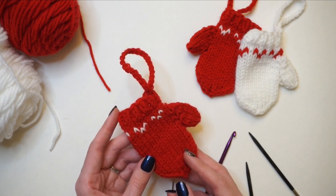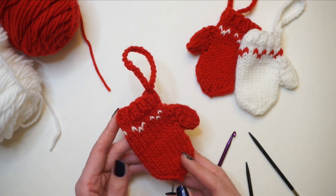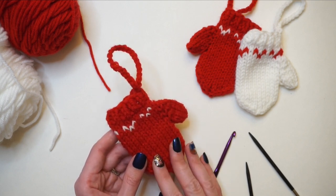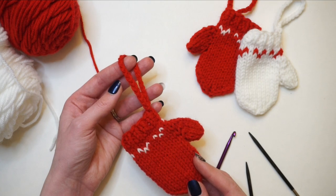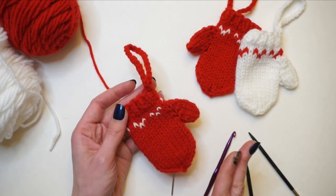Hello everyone and welcome back to my channel. My name is Madeline from Knitting House Square and today I have another knitting tutorial for you. As Christmas approaches I thought it would be fun to do a quick and easy Christmas ornament that you can knit. This looks adorable both hanging on the tree and also as a cute little present topper — tie it in with some ribbon and it looks adorable because you can knit in so many different colors.